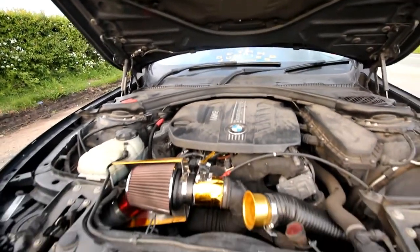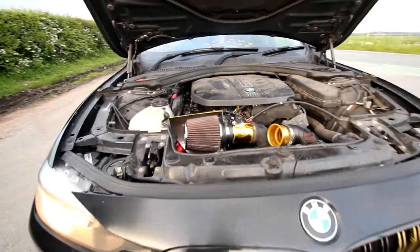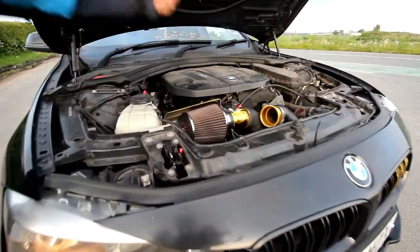Jesus Christ, I should have washed this. That is dirty diesel.